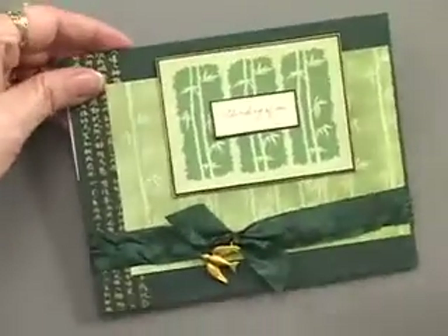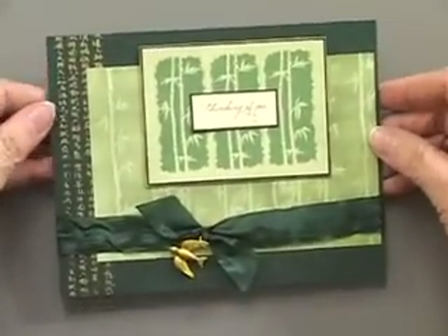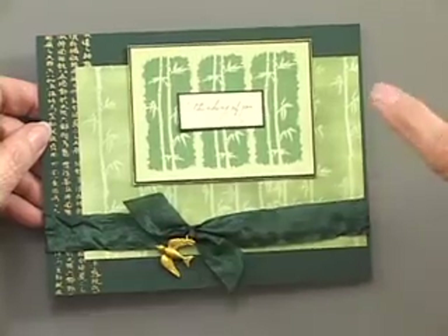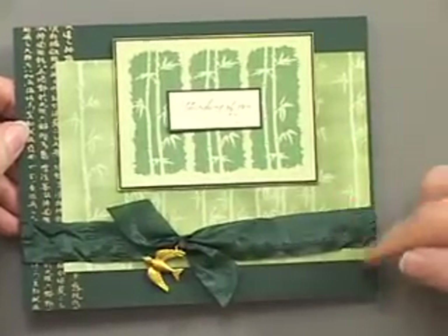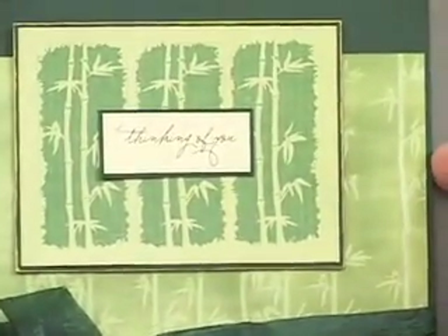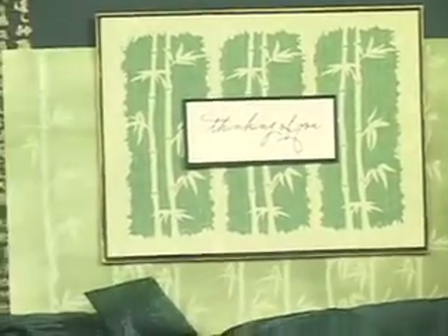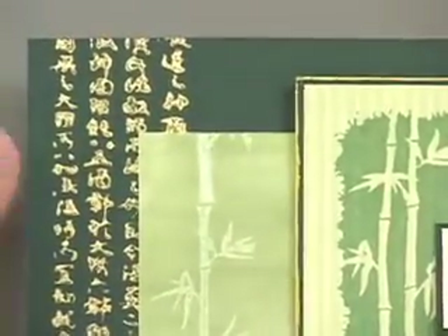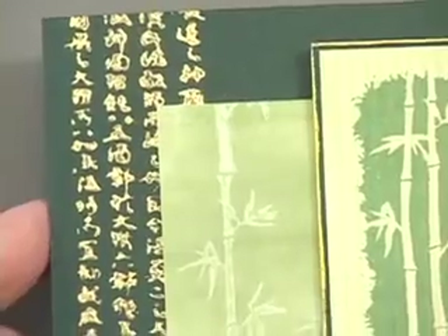The second card has a really great look using the Versamark stamp ink pad as well as a regular stamp. This is done with the stamps on the sheet, so we've got the bamboo and also this beautiful border that's been stamped with gold metallic Stays On ink — I think that's so striking.